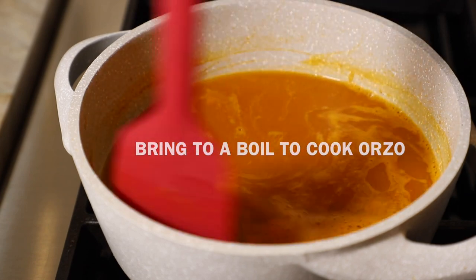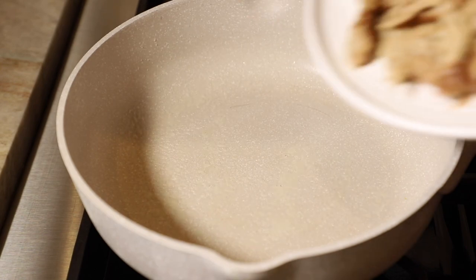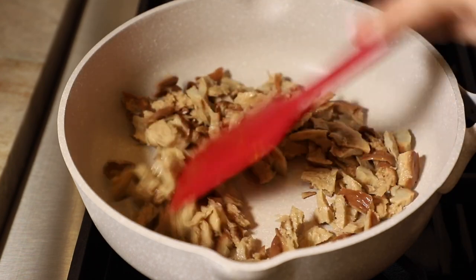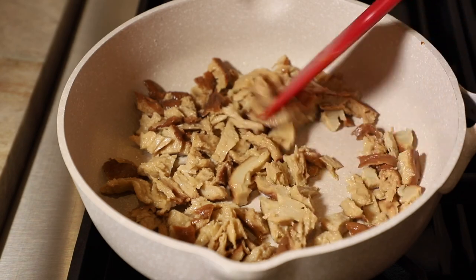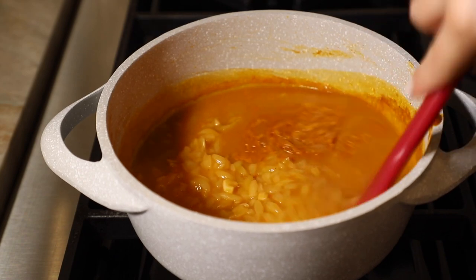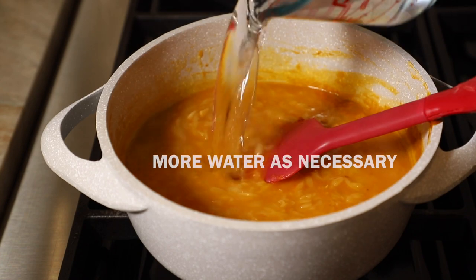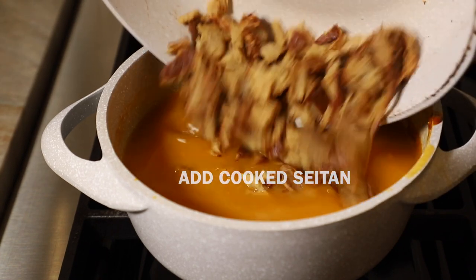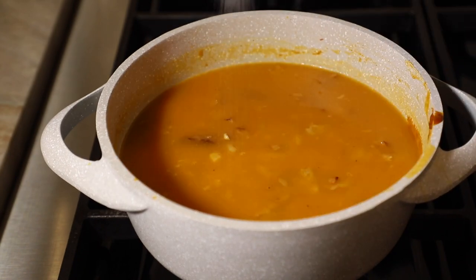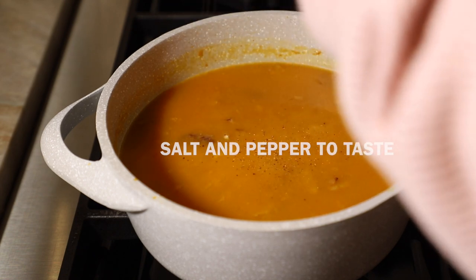The orzo will take about 15 minutes. While that's cooking, I'm preparing my seitan — I'm using a cooking spray in my pan and adding some rosemary garlic seitan that I had on hand, which is perfect for this recipe. Just crisp it up following the package directions. You can also use chickpeas if you don't want to use seitan. Once the orzo is done, the soup will have thickened, so add a bit more water to preference. Add in the seitan — keep in mind it will absorb some broth. Add salt and pepper to taste.